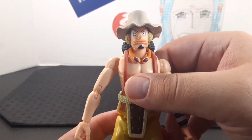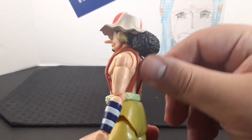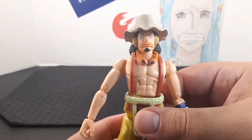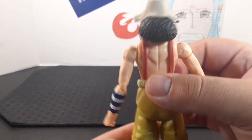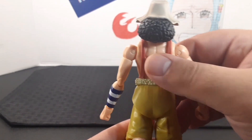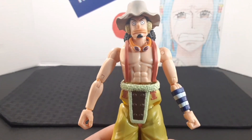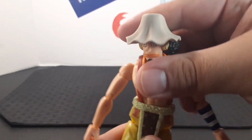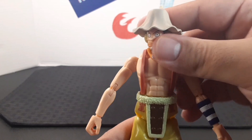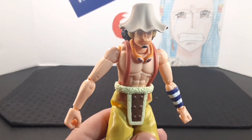Look at the torso — he has this muscular body with red overalls connected to his pants, and goggles around his neck. Going in the back, you can see his back right there. He does have a ball joint at the waist, so you get quite a bit of movement — side to side, all the way back, and forward.